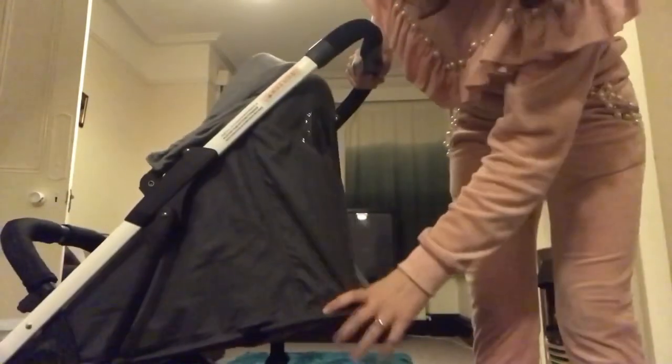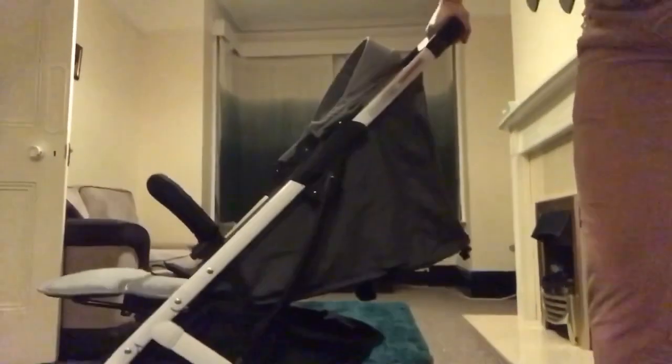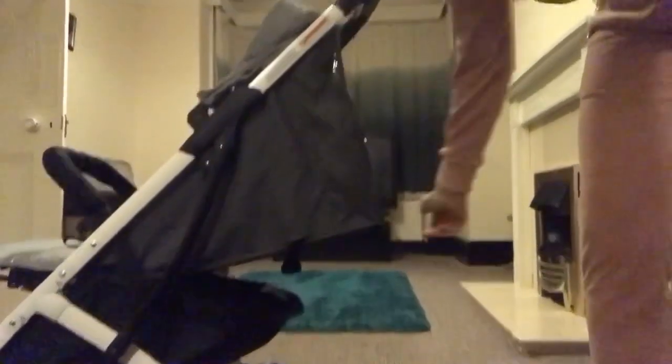Now I'll show you how to make it an almost lie-flat position. There are two little clips on either side — you just squeeze and pull right down as far as it goes, and it literally just falls. That's the almost-laid-flat position. You're not supposed to use it until six months. If you have a six-month-old like that, you can put the footrest up and the seat all the way back — it looks pretty cool. When you're pushing, you can see the baby through a little window, which is nice.